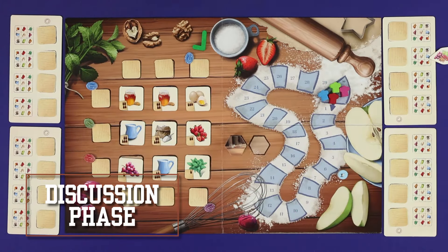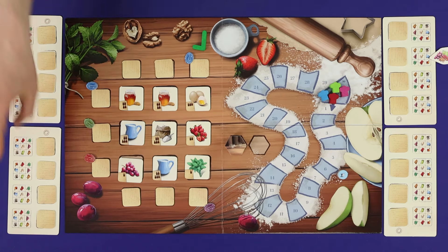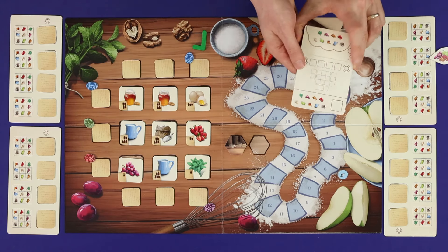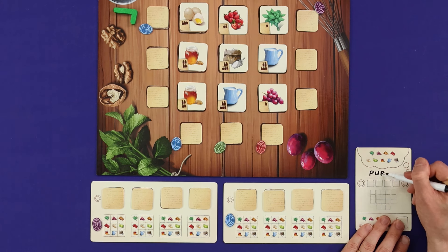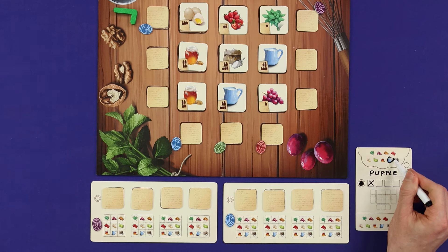Once the actions phase is complete, you move to the discussion phase where each player may optionally make a single guess about the identity of one opponent's ingredient. Simultaneously, players may make a guess on their discussion cards before they're revealed and resolved in turn order from the current active player. There are two types of guess: a think guess and a collect guess. A think guess is low risk, low reward — you'll never lose points for getting one wrong, but you'll only score one point if you get it right. To make a think guess, write the player's name, mark the position of their plate, mark which of the four ingredients you're guessing about, and choose any one of the nine ingredient types as your guess.